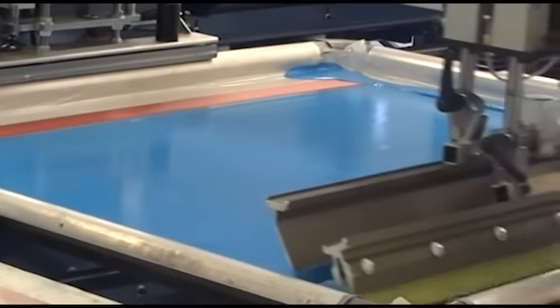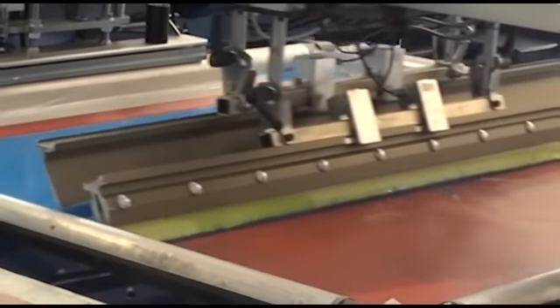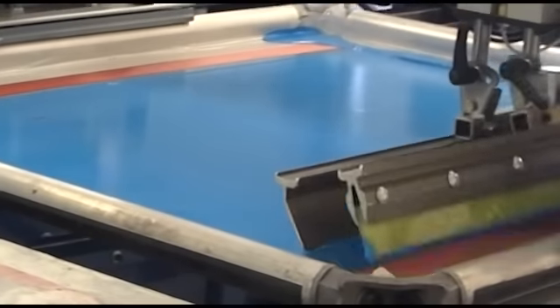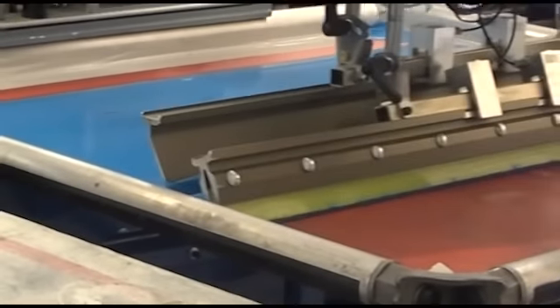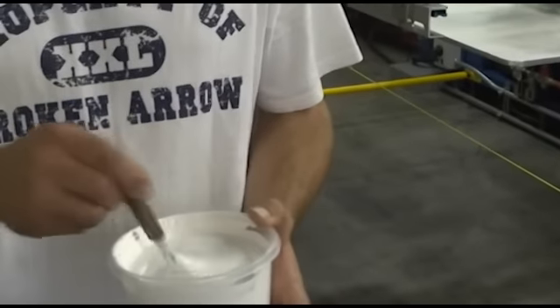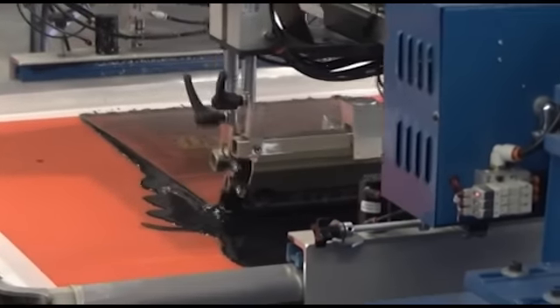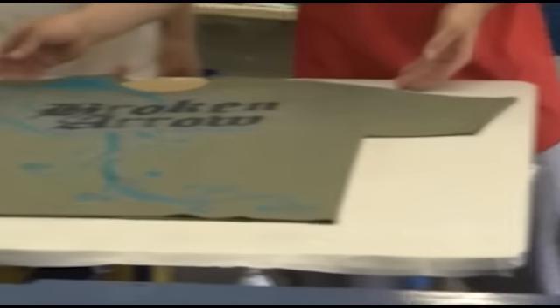The inks we use are water-based inks and we have to be very careful with them because they will dry up in the screen if we do not continue printing constantly. So once we get a job up, we have to keep on that job. The guys can't take breaks or go to lunch. If a screen is left up overnight, we have to remove the inks and put fresh ink in the morning.